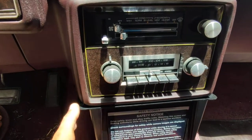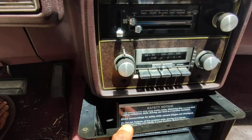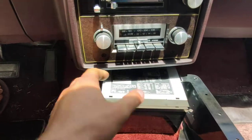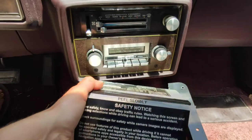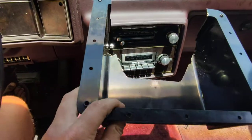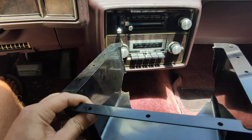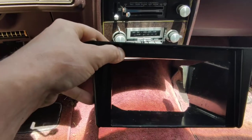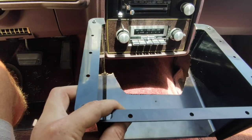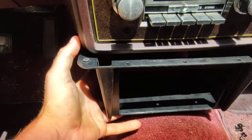So we took a METRA under-dash universal unit. Move the radio, and if you cut it to where the hump will fit in there, it'll slide right in. And you can have a double-din unit. It's pretty easy.